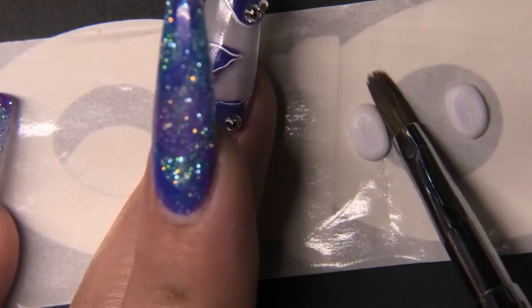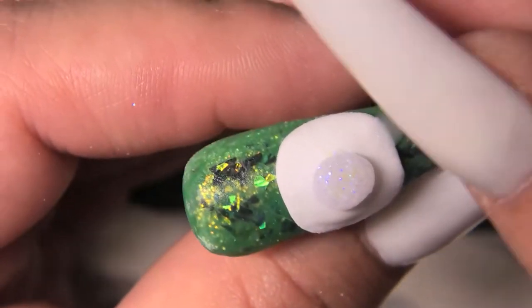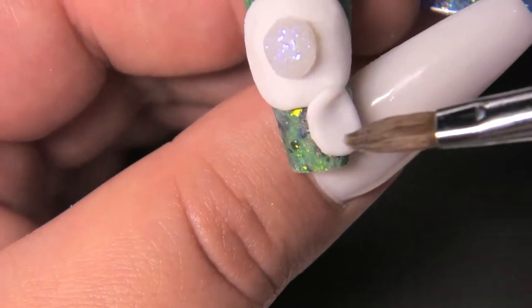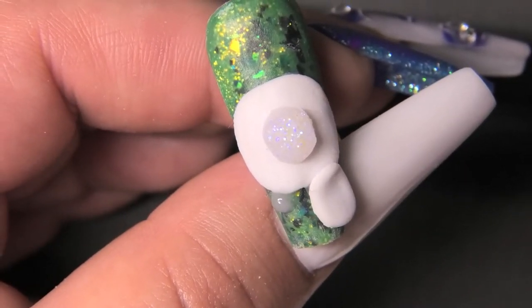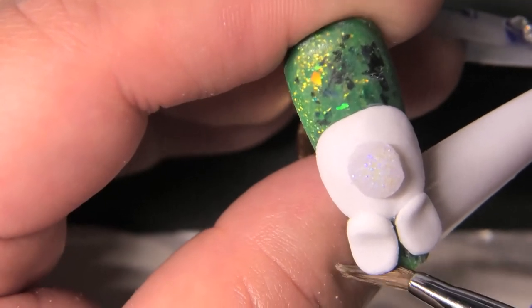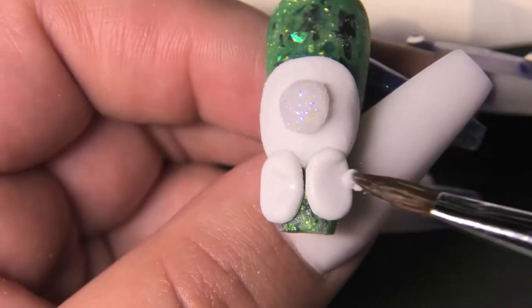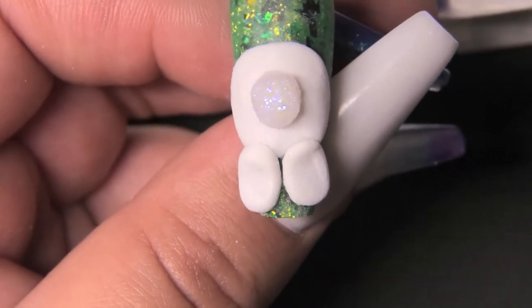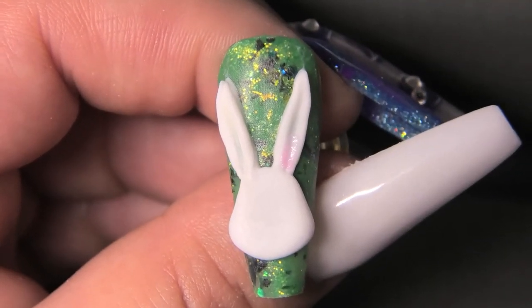I'm going to pick the feet up and try to place them where I want them. I dropped one piece and had to pick it back up, but we got it on the bunny. I'm adding a wet bead of clear acrylic to attach the feet, and I'm bending it into the crease so it looks more like the bunny's laying on its tummy. My sister actually gave me this idea — she mentioned Easter and I thought about doing a 3D bunny. I noticed a little dent in the foot so I'm taking a tiny bead of acrylic to fill that in so it looks as smooth as the other foot.